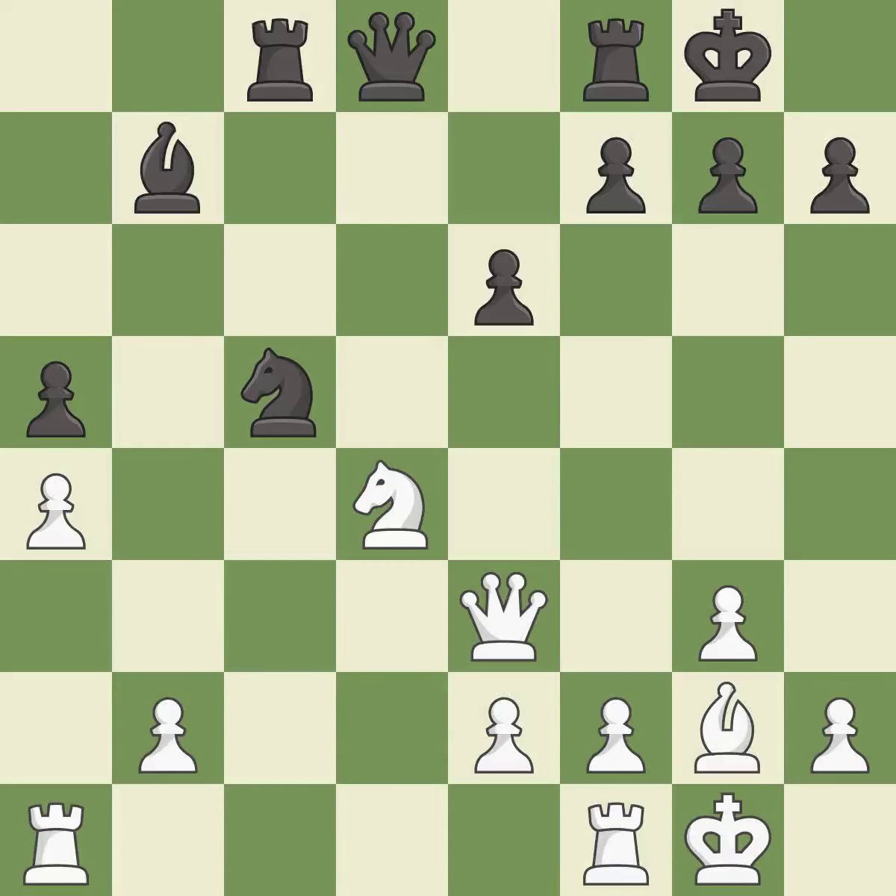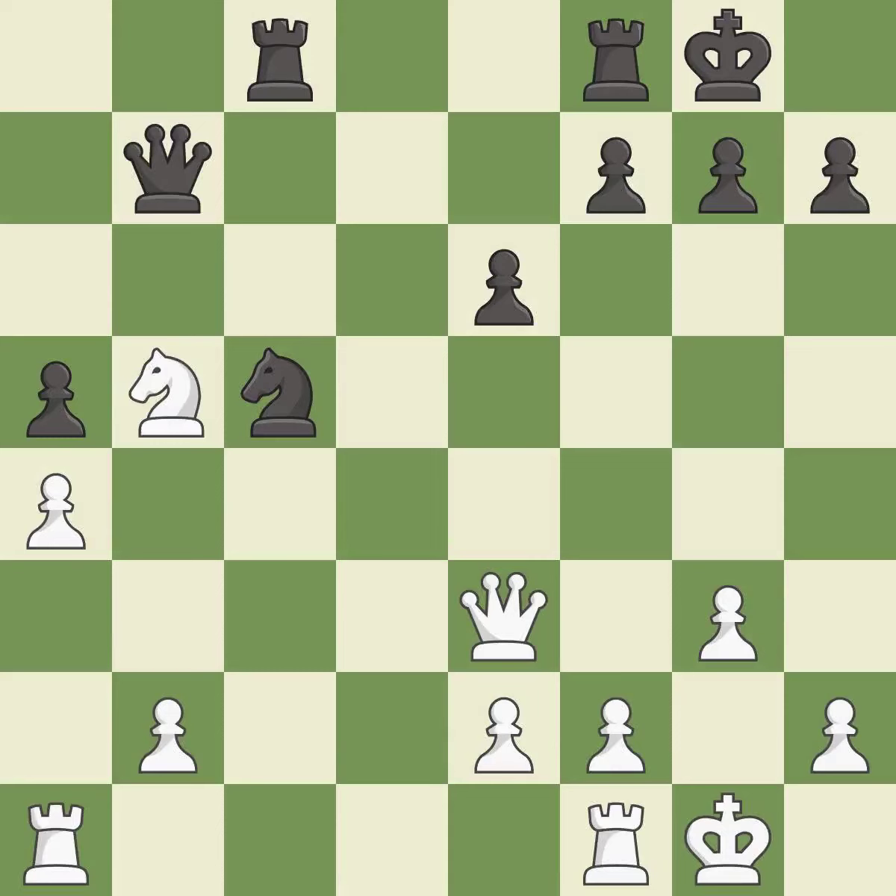This misses an opportunity to win a tempo by threatening a knight — it is a mistake. Only one move worked there, and this wasn't it. It is a miss. After all captures, this is an equal trade — it is best. Takes back — it is good. This blocks an attack on a vulnerable pawn and threatens to fork pieces — it is best.